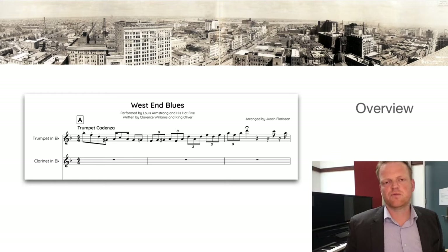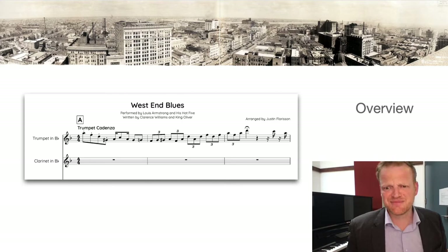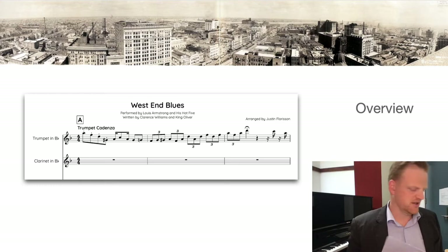Here we are with another analysis. This time we're looking at an overview of West End Blues from 1928 — the Louis Armstrong version. You can get the score or my transcription in the link in the description below. Just a note: I have transcribed something that would never have been written down; it would have been played by ear or from memory, so it's a little bit fake.